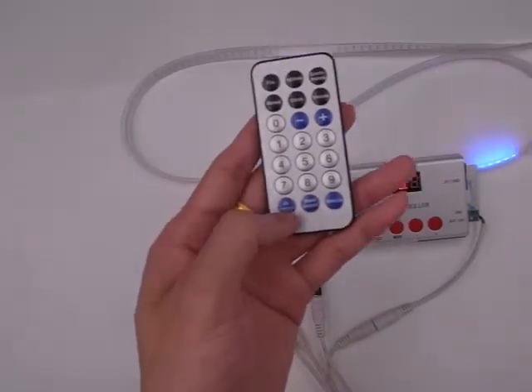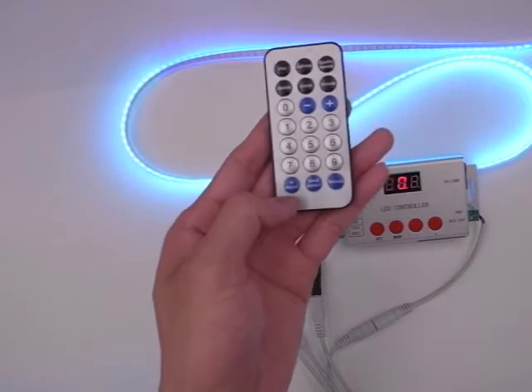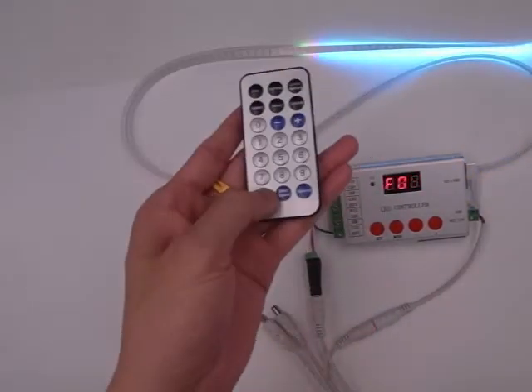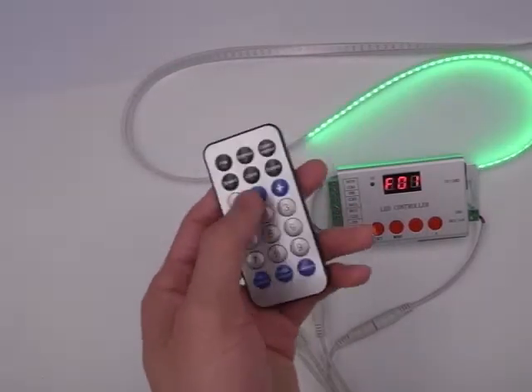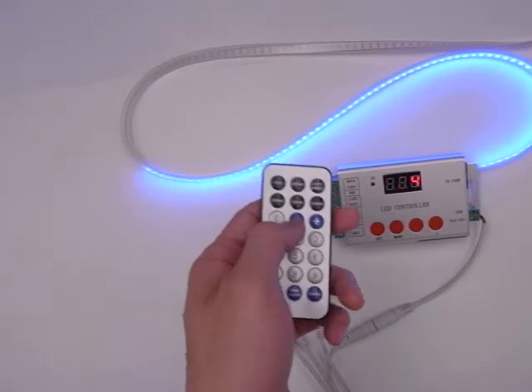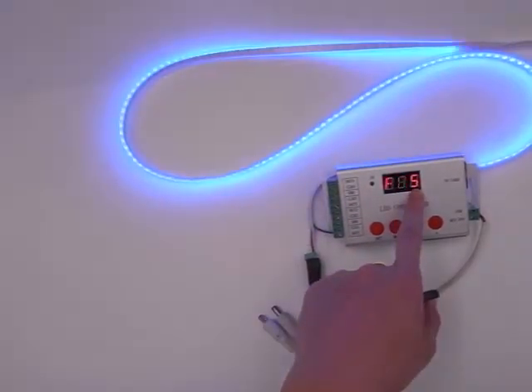We press this all playback button, so it will play the programs from one to the last — that's one, two, three, four, and five.